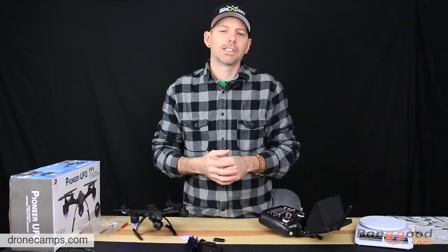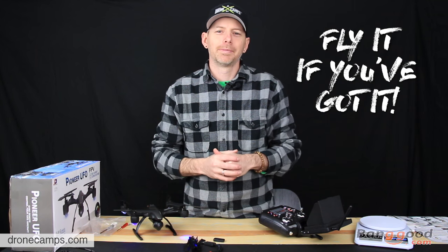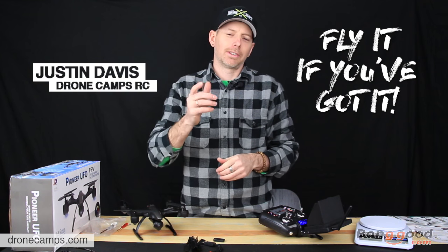Check that out on Banggood. I appreciate the free toy, Banggood — thanks for sending that to us. We had a ton of fun with this one. I can't wait to fly it again. So thanks again for watching. Like I always say: fly it if you've got it. I'm Justin Davis — please click subscribe.